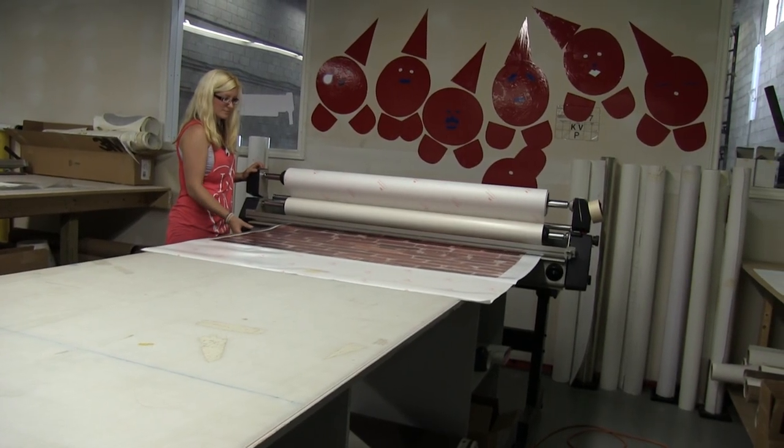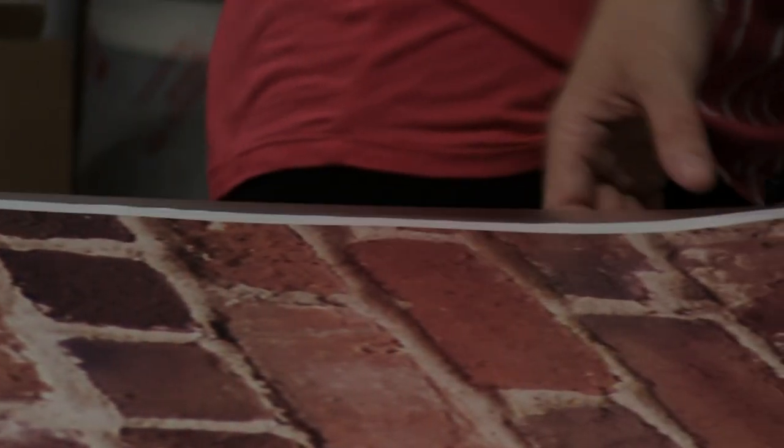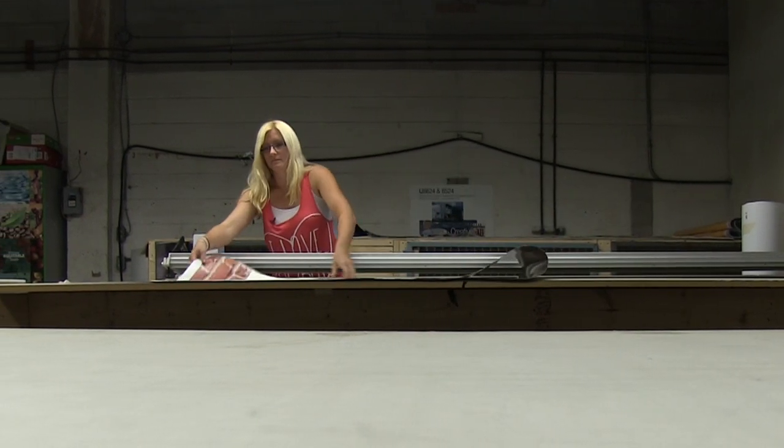Once we have the image selected, we print it in house on premium 3M vinyl. That vinyl actually comes with a five to seven year warranty. It's guaranteed not to peel, it comes with an installation warranty, and it's guaranteed to be on your wall for five to seven years.